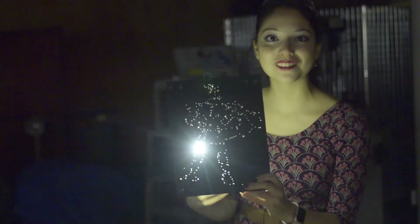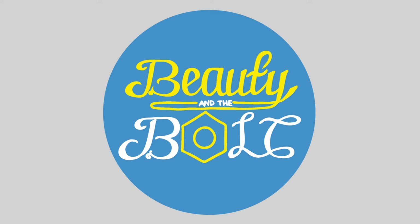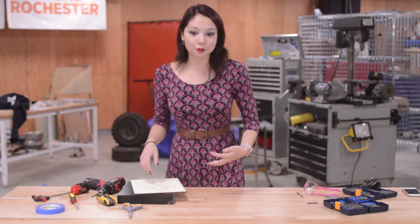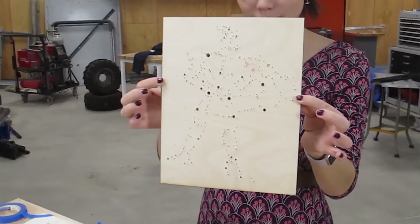Today we're going to be learning to use a hand drill, and we're going to do that by making this really cool Hercules constellation. What's the point of learning how to use a drill if you don't have a mission? So I'm going to give you a mission, all you superheroes out there — we're going to make a really fun, really cool Hercules-inspired constellation.